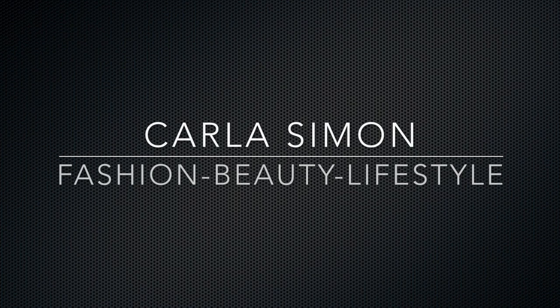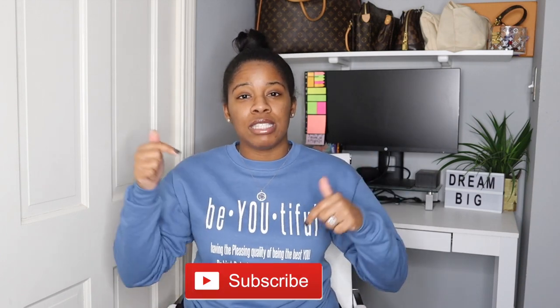Hello everyone and welcome back to my channel. Let's unbox another handbag. If you already subscribed to my channel, welcome back. If you're new to my channel, welcome. My name is Carla and on this channel I share videos on fashion, beauty, and lifestyle. If you enjoy these kinds of videos then please subscribe down below.